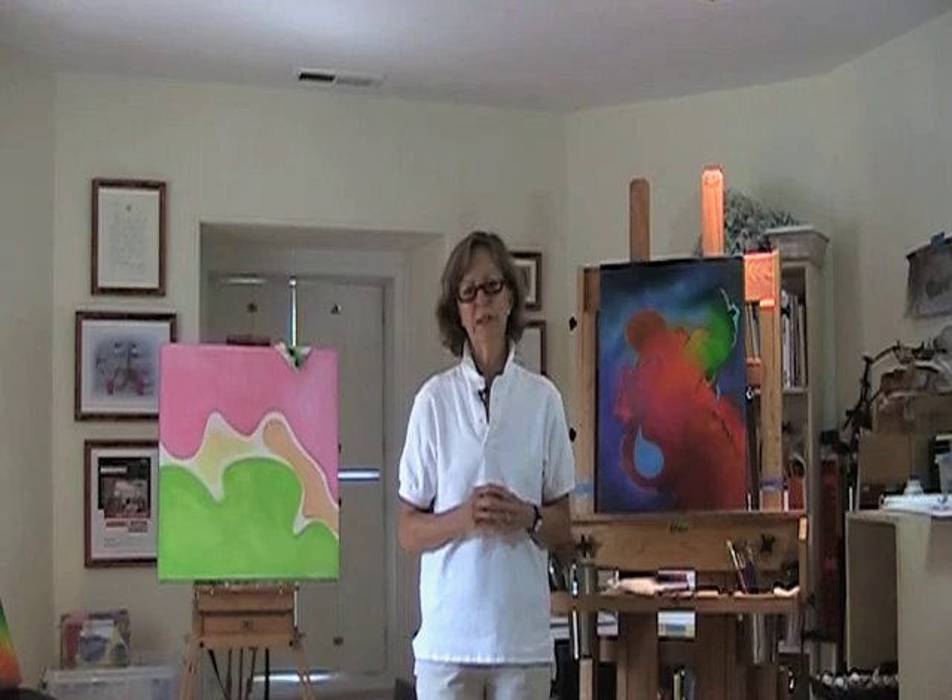Thank you for coming into my studio today. Hopefully we'll see you on August 5th at the opening from 5 to 7 p.m. at the Mezzanine Gallery hosted by the Delaware Division of the Arts in Wilmington at the Carvel State Building. Thanks again.